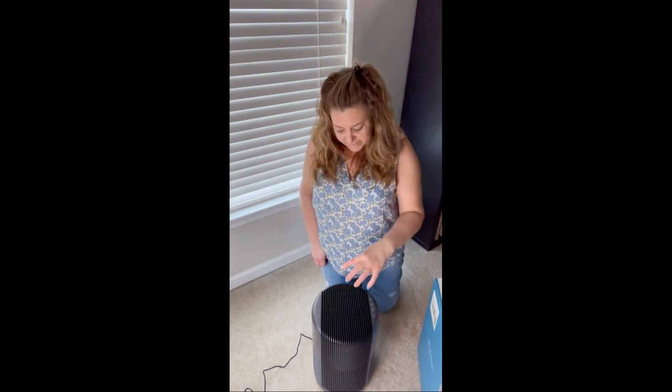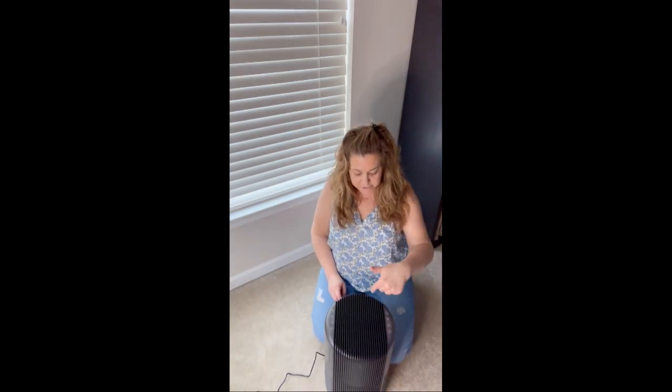So this is my unit. It's not that big as you can see, but it is mighty and that's what you want. This is the perfect unit to keep your indoor air clean, and if you have allergies like we do, it helps with that because your air quality is clean. It's really easy to use — I'm going to zoom in and show it to you, but first I'll do a quick overview.